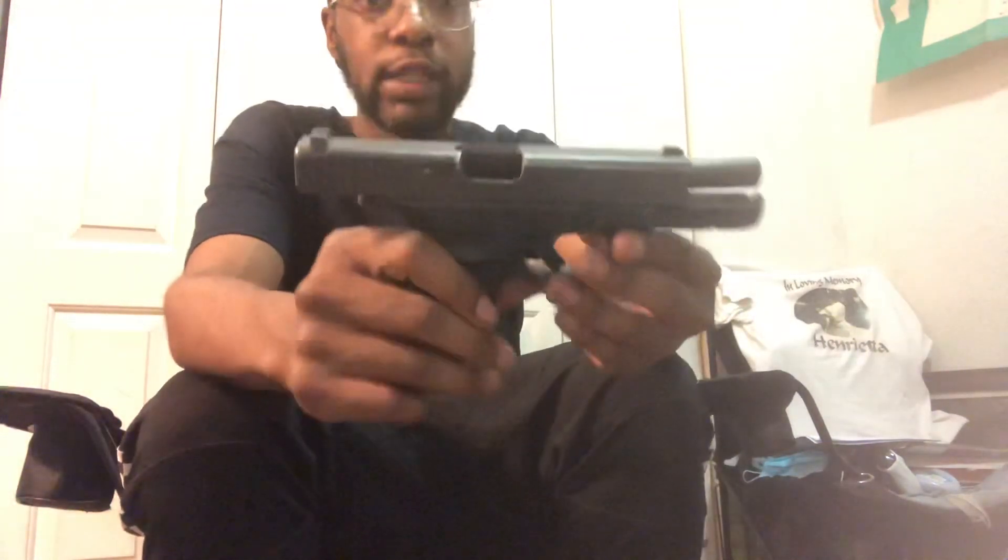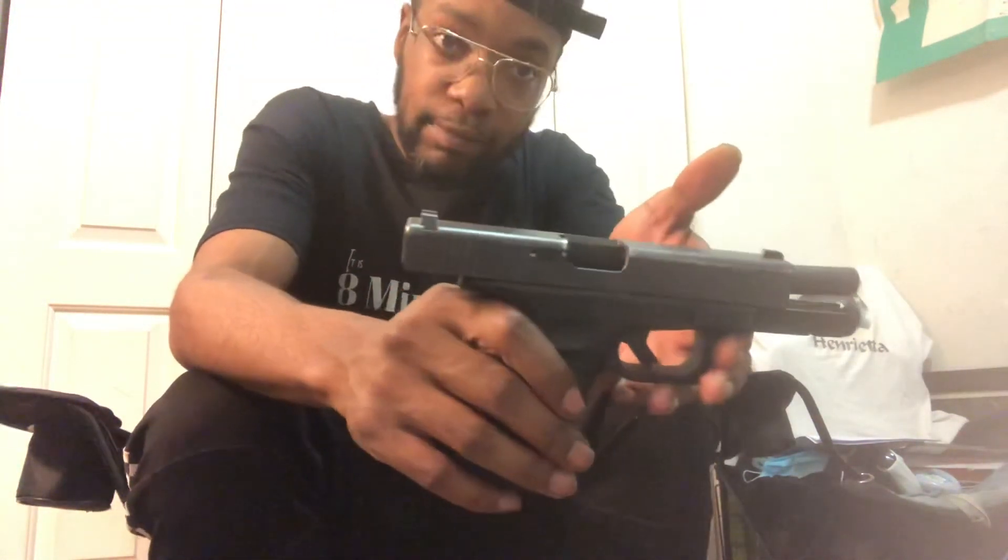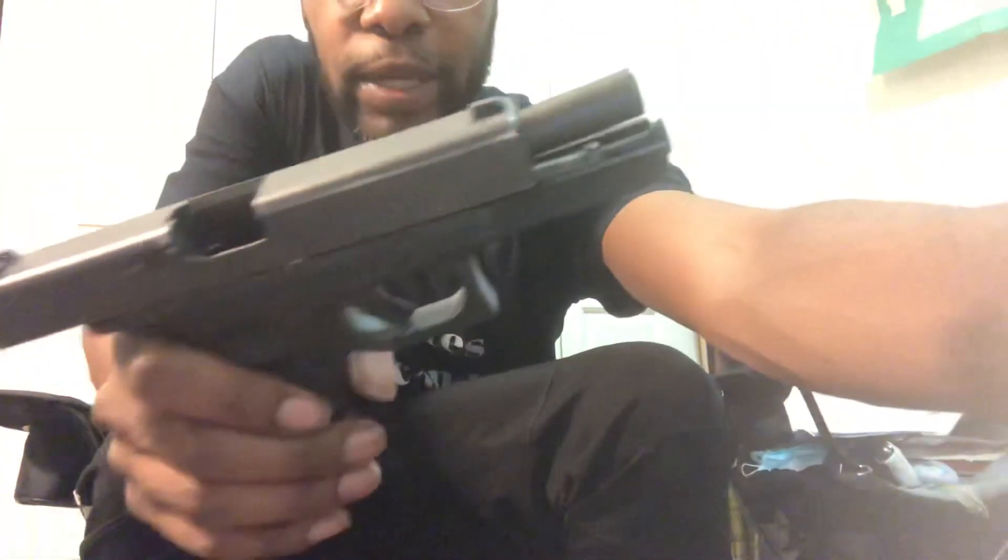I'll give y'all a quick show of the gun. I actually know a little bit about this.